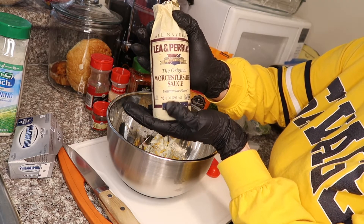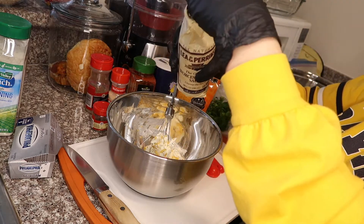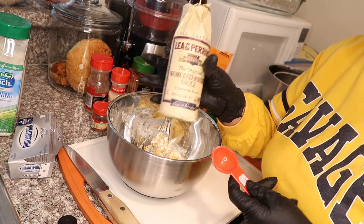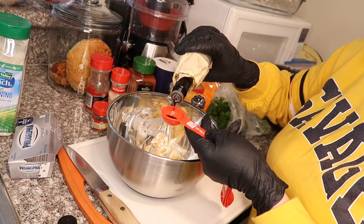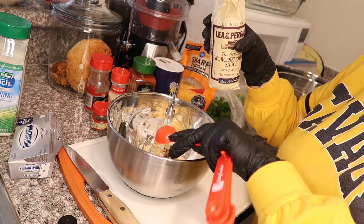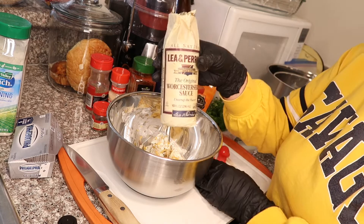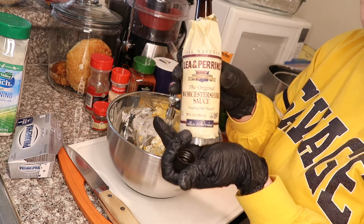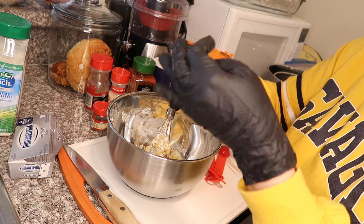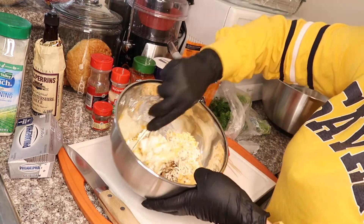Worcestershire sauce — however you call it, you know what it is. You're gonna put one tablespoon. You can find this at any store or market. I got mine at Costco because they give you two for the price of one. Go ahead and mix all that in.